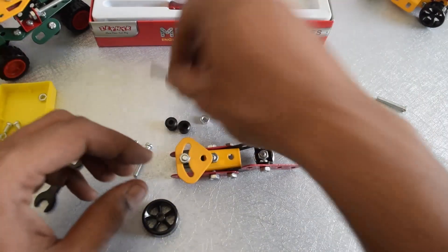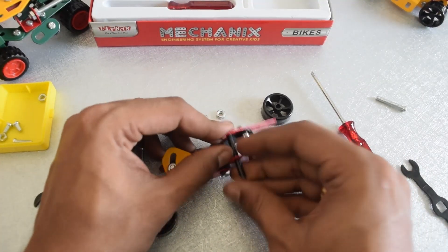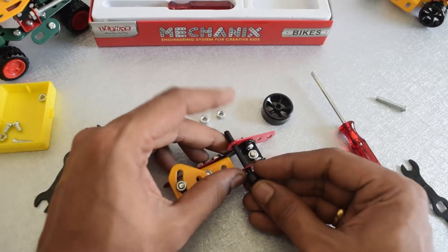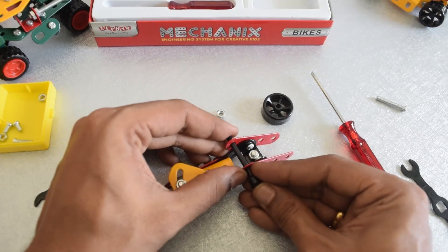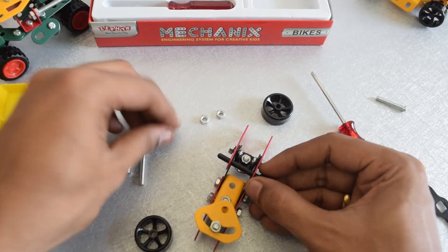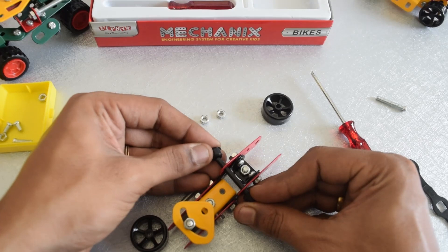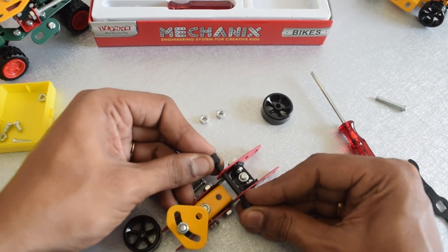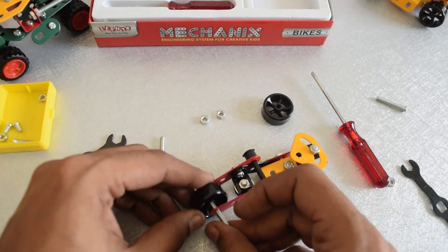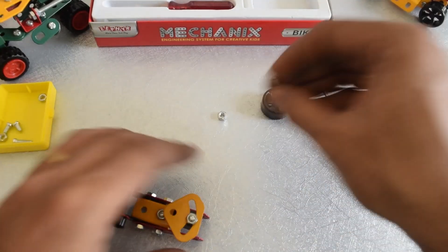Let me go ahead and insert the handles over here. I think this doesn't require any nuts or bolts — just pressing it through. This seems to be a little bit firm, so I don't think it's going to come out. Now for the wheels and the rear wheel.